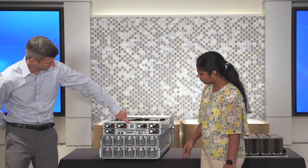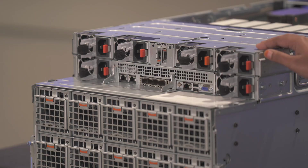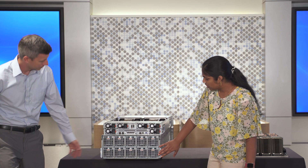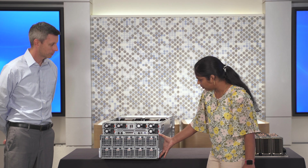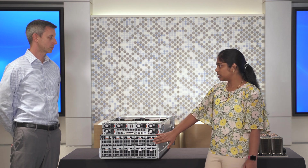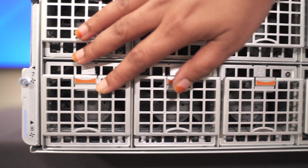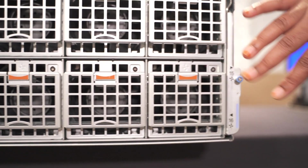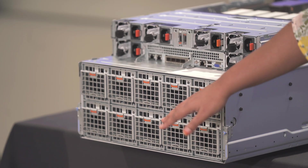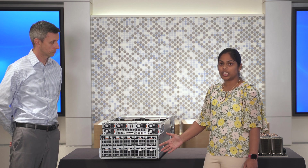In the middle here, we have the bus with M.2 NVMe drives, and you can do RAID 1 — just throw your OS on there and use the other drives for performance. Down here is the 4U module, and you can see there are 10 fans. This is going to cool the A100 or H100 SXM GPUs. If you pull out the fans, you would be able to pull out the GPU sled.